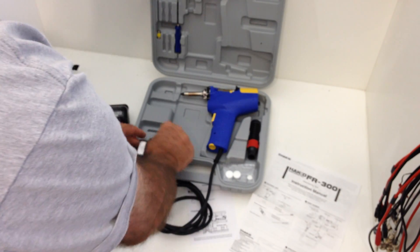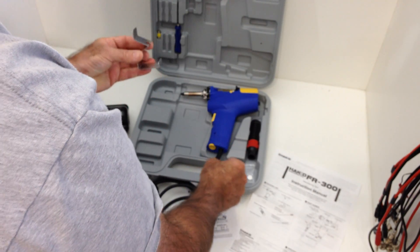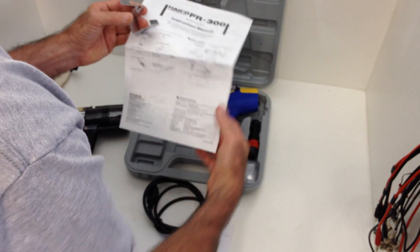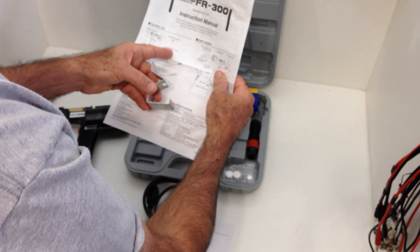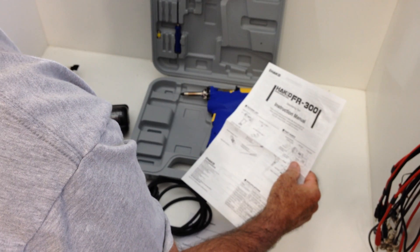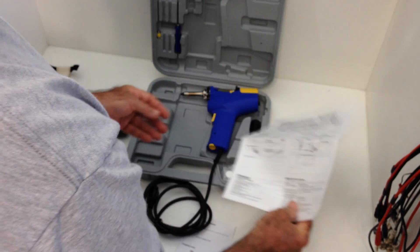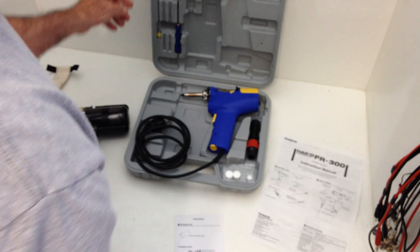Next thing I notice is this piece of metal that looks like some kind of a stand. I don't know how you'd use that. Looking at the packing list, it says it is indeed an iron holder in parentheses — simple type. Another useless piece of scrap metal as far as I'm concerned. Maybe somebody else will get a better idea of how to use it, but I'm not even wasting my time.